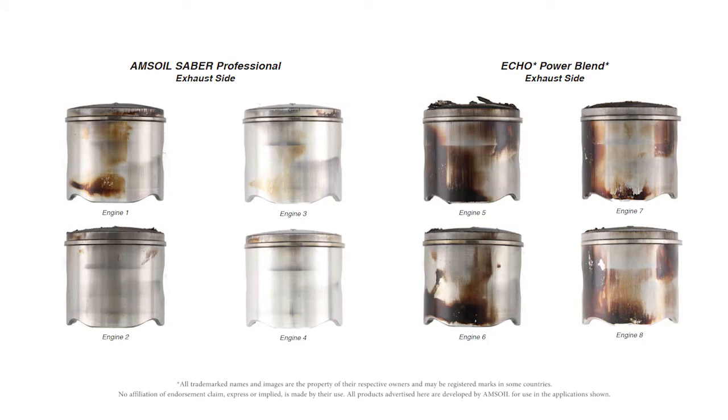As you can see here, the AMSOIL pistons — the skirts are very clean. You don't see a lot of depositing. The rings are free. Now take a look at the Echo piston. There's a lot of staining and a lot of ring sticking. That staining on the piston comes from when the rings start to stick, and they stick because of depositing. If the oil is not clean burning, you can get deposits, and you can see that very clearly here. It's contrasted very well when you look at these pistons side by side.